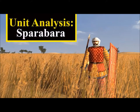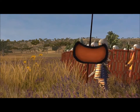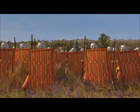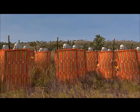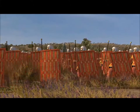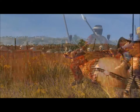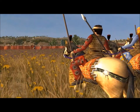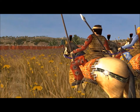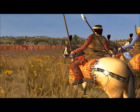The Sparabara were the most common type of infantry found in the Achaemenid armies. They were brought up from the common ranks of Persian society, such as farmers, hunters, and fishermen. Like most armies of the time, they were not a standing force, called to service by Persian officials in the spring and ending their military duties by the end of autumn, returning to the Shah's armies the next spring and so forth.